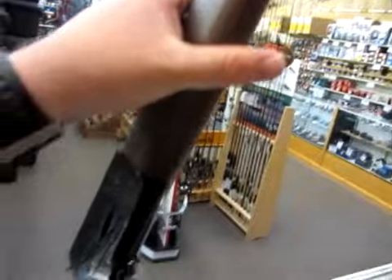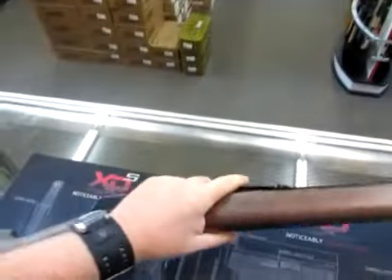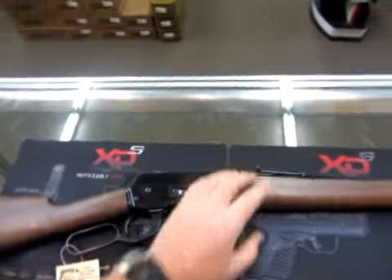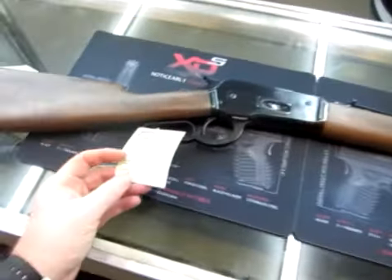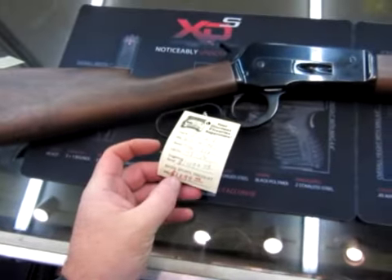For a .45-70, the Winchester 1886 is probably the top choice right now. Absolutely beautiful gun. Now it is a little spendy — we are retailing it at $1,199.